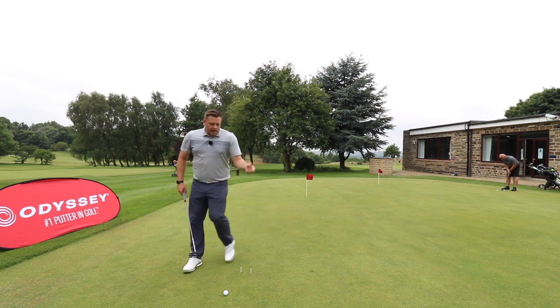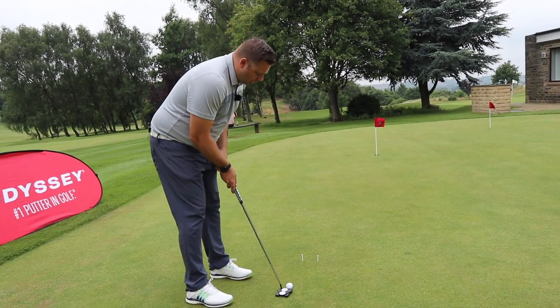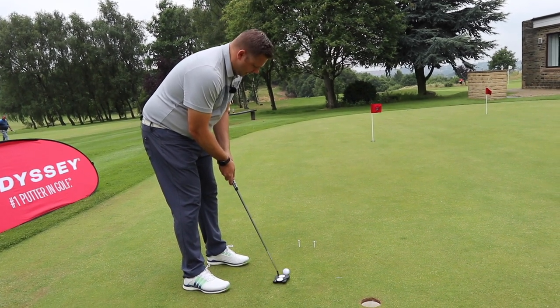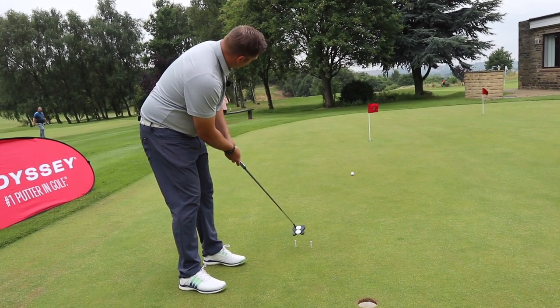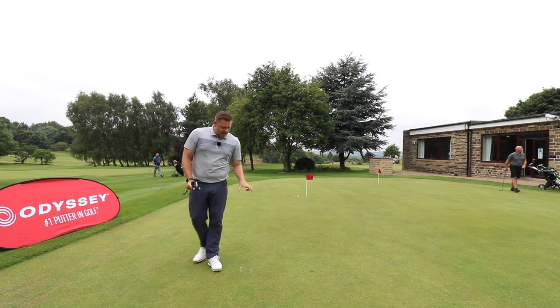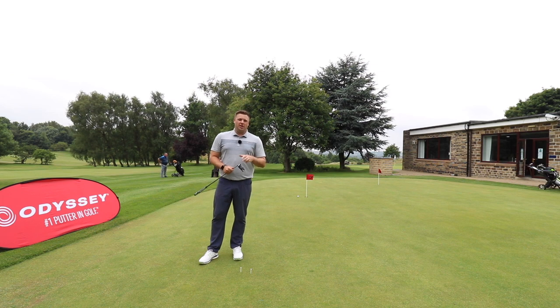I'm trying to make sure that first critical foot of the putt — where I want it to start online — is good. We've just set up as we normally would for a putt, try and get that ball lined up with where we want it to start, and hopefully try and hit through the line and get it starting where we want that ball to go. Depending on how brave you are, you can narrow that gate in a little bit as well — try and get that ball starting through the gate and see how small you can make it.